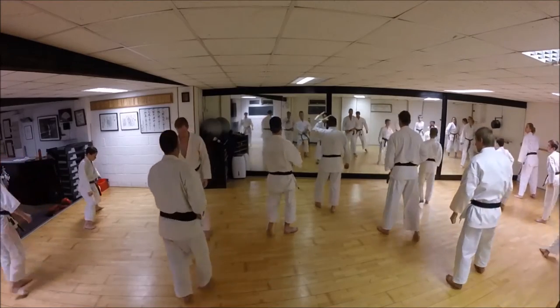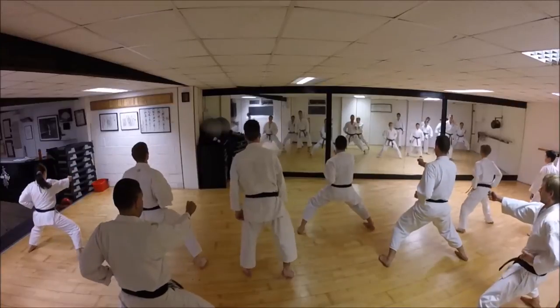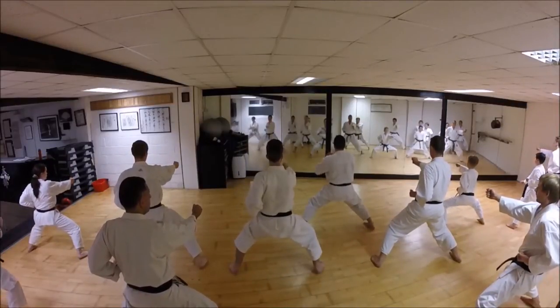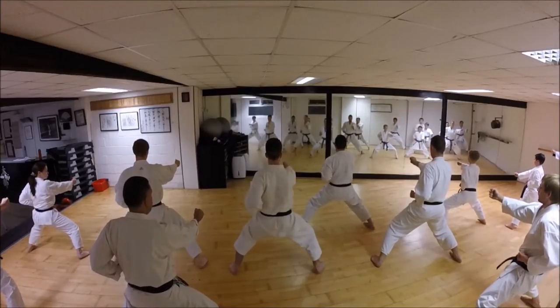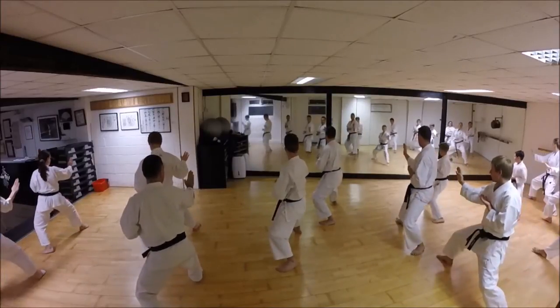Okay, one more time. From here, get this connection. Almost feel like you're reaching that apex of contraction - you can't contract any more, and then you're expanding into back stance. So, squeeze, reach, reach. Then drive.